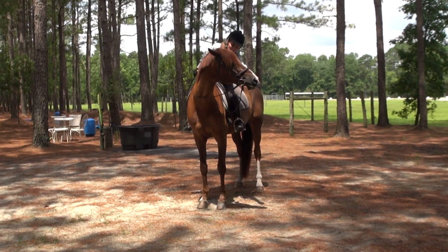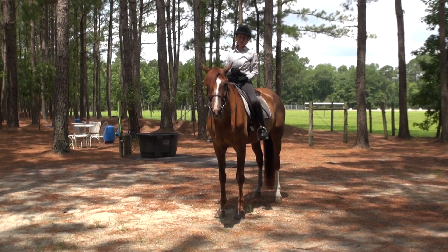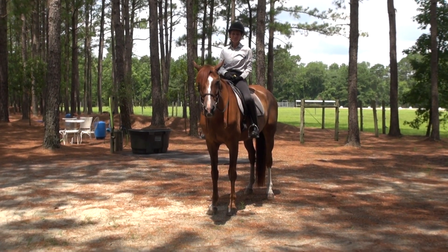If you'd like to talk more about how to do this with your horse, or any other challenge that you're facing with your horse, feel free to contact me — Melissa Deal, Victory Land Dressage. Thanks for watching.